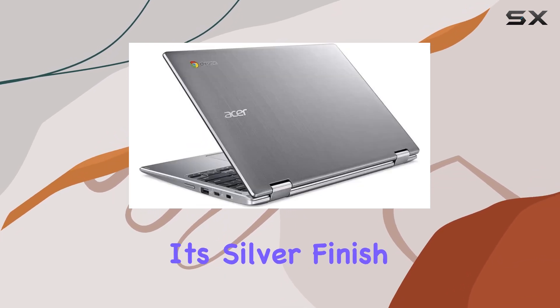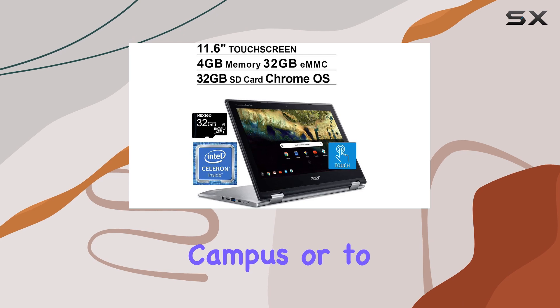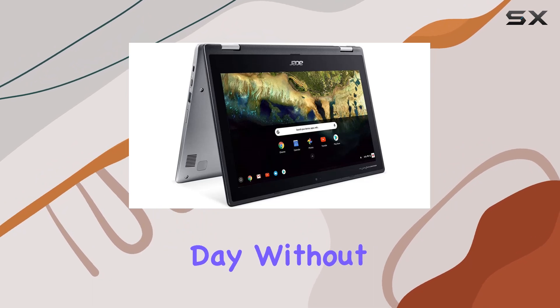From a design perspective, the Chromebook is sleek in its silver finish and is quite portable with a weight of just under 2.8 pounds. It's easy to carry around campus or to a cafe, and with a battery life of up to 9 hours on a mixed-use basis, it can get you through most of the day without needing a charge.